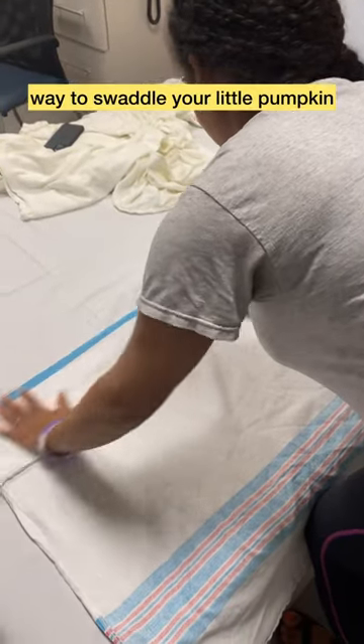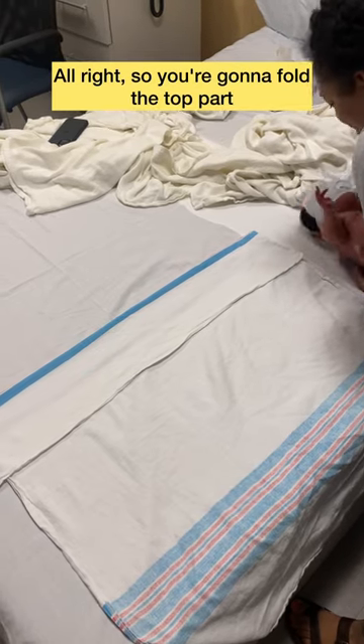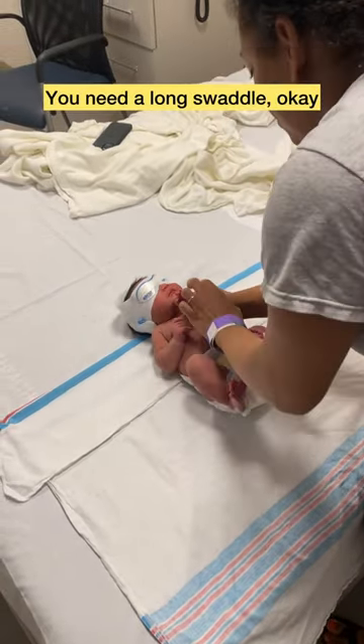I'm going to show you the easiest way to swaddle your little pumpkin. You're gonna fold the top part of the swaddle — you need a long swaddle, okay.